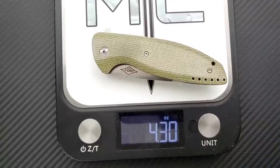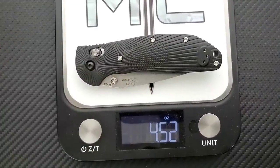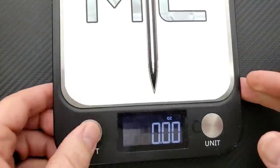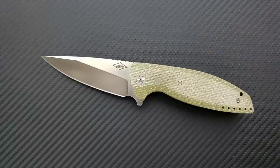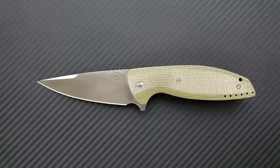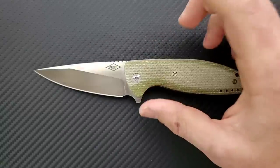Weight comes in at 4.3 ounces — not bad, considering the beloved Ritter Hogue comes in at 4.52 ounces. If you regularly carry full-size knives, this is not going to be a problem for you. If you carry smaller knives and wear lighter pant material, it might be a problem. And if you can't carry blades longer than three inches in your area, that's also a consideration. It's just a little bit thick, but I like that it fills the hand.